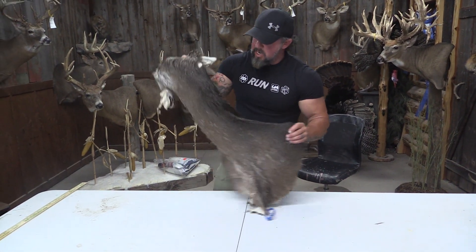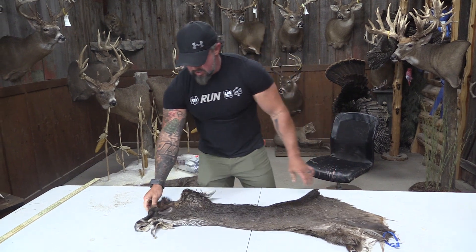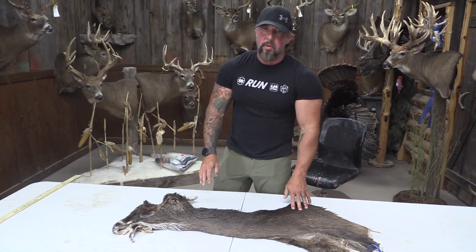It's a solid piece, just a little on the small side. Still a good solid commercial piece.